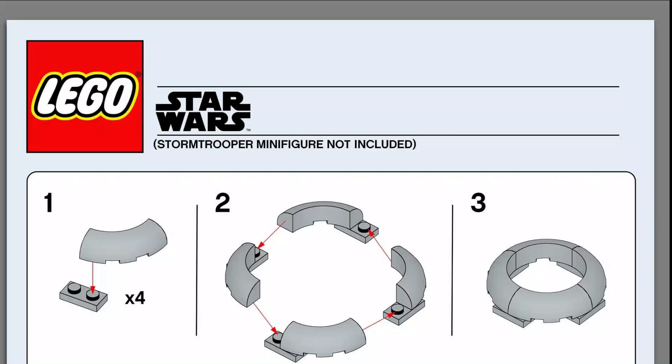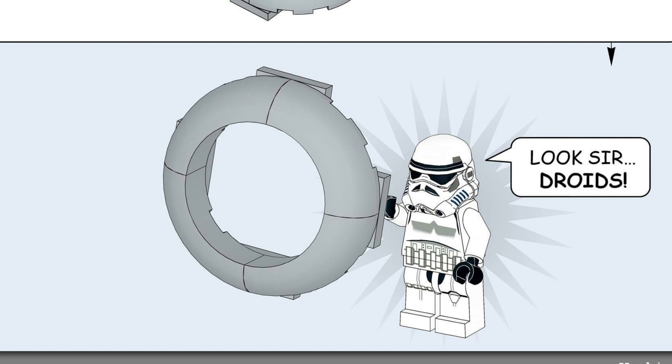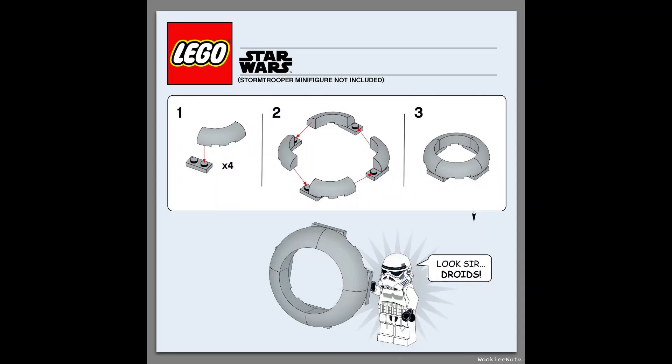Here we have a stormtrooper minifigure — not included — and you just put all those pieces together to make that circle. 'Look sir, droids.' I'm not gonna lie, I am kind of confused at this too. I thought it was going to be referencing when the stormtrooper bonks his head on the ceiling, but it's obviously not. I don't know if that's supposed to be a droid, so if someone in the comments can explain this to me, please please please let me know.